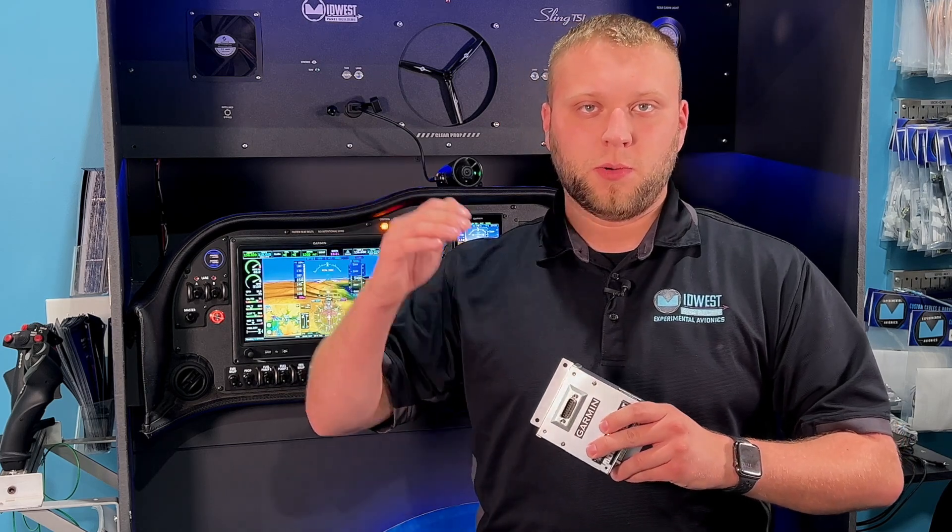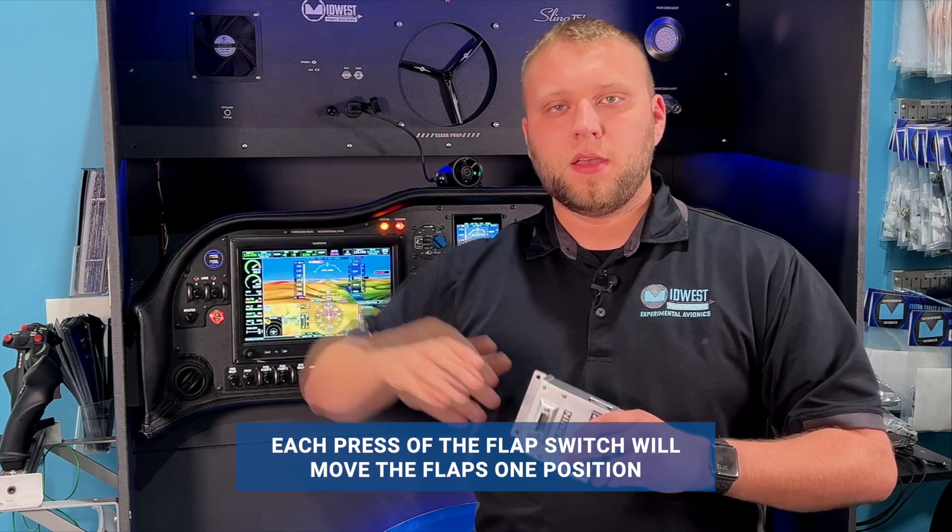We have two methods of control: absolute or relative. With either one, we use the GEA24 — one of the general-purpose inputs — for flap position, and then the GAD-27 will command to those positions. Relative position is like using a motorcycle transmission; it's sequential — you go from up, one, two, three, and then back three, two, one, up. If you have some of the RVs that have reflex flap positions, it will do that as well.